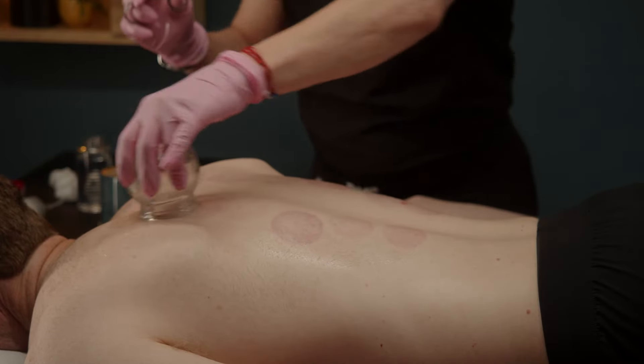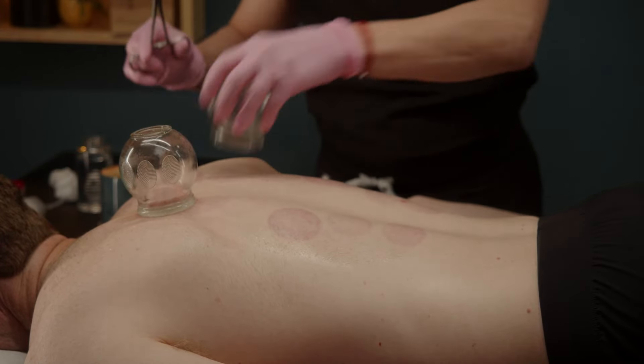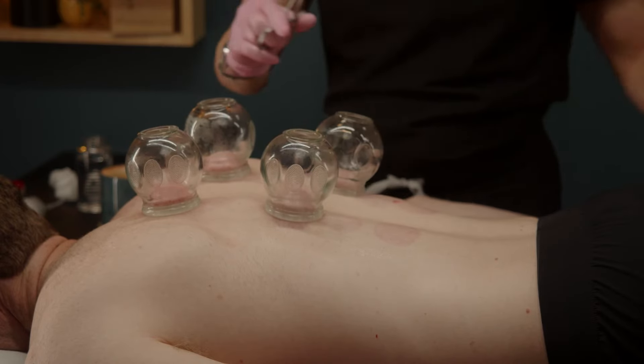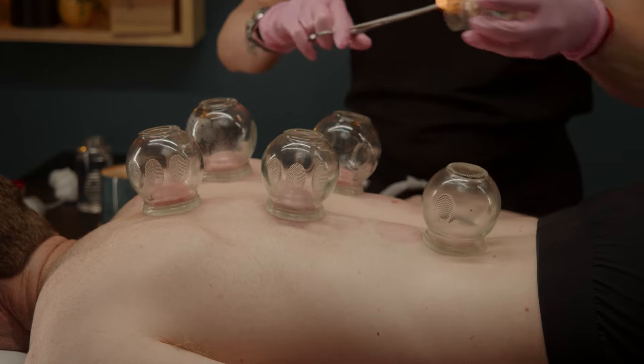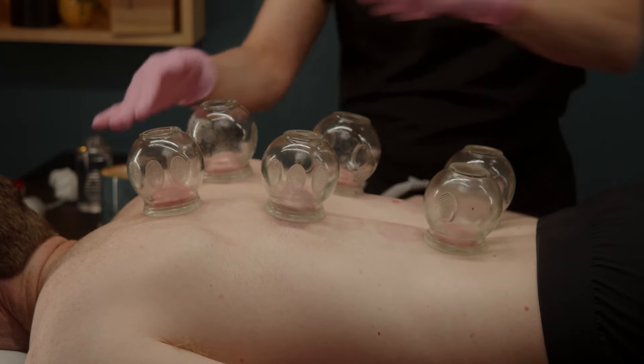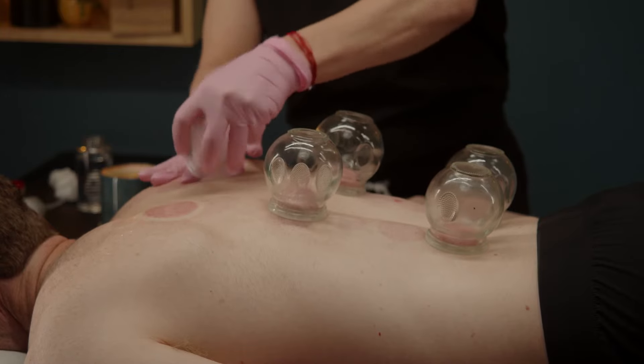Again, medium flame, and just quickly apply your cups. The cups don't stay on very long — you just pull off the cups.